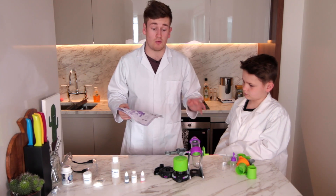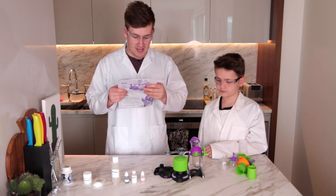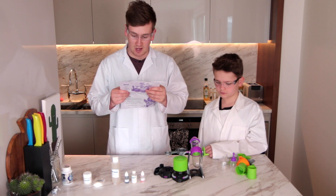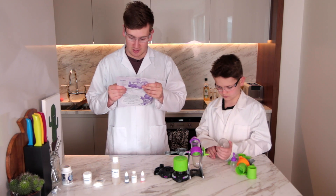Okay before we do anything James, what have we got to do? Safety first! Assemble. Place the worm pool into the rotating area of the slime lab, making sure the raised section in the middle of the rotating base slots into the holes.